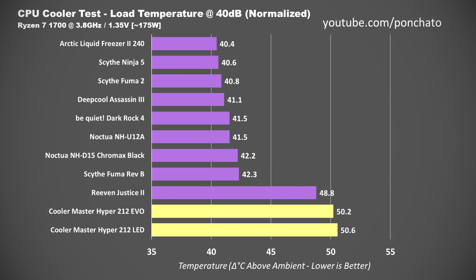Here are load temperatures normalized to 40 decibels — the best metric for comparing coolers on an even playing field, showing CPU temperature at a constant noise level. It also shows a pretty dramatic distinction between high-end and low-end coolers. The EVO and LED both hit the bottom of the list at 50.2 and 50.6 degrees respectively. That's a significant step up from a stock cooler, but still not super great.